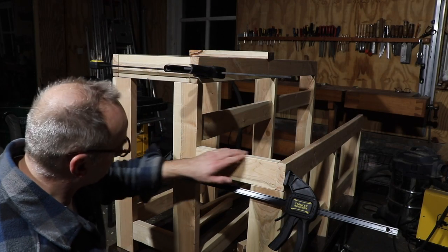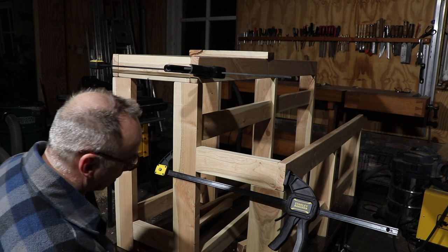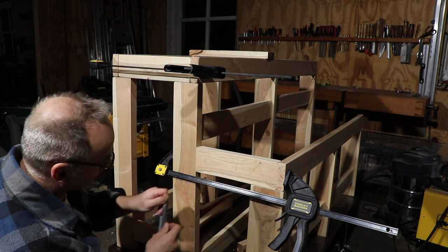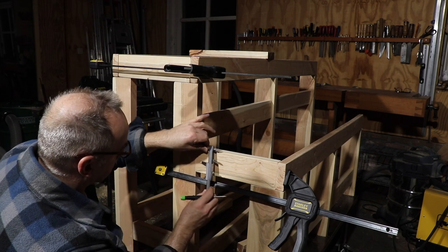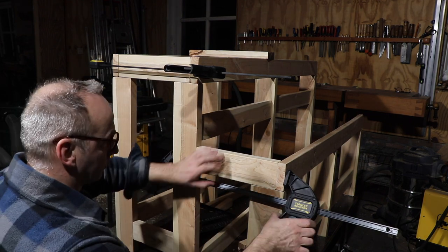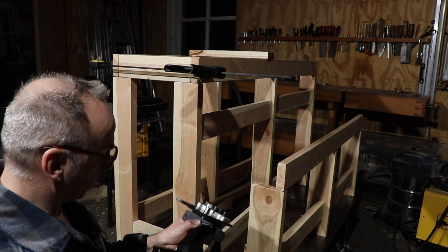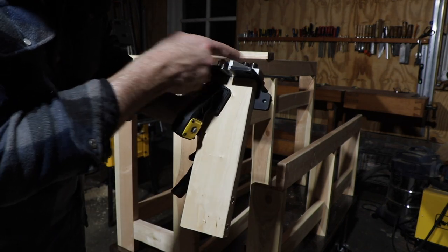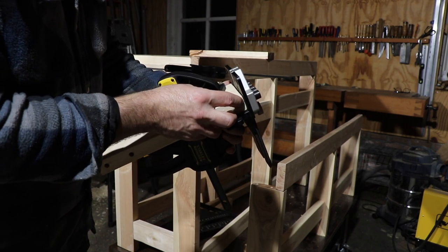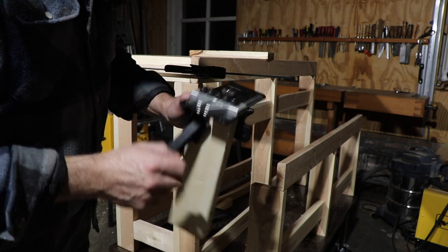With the glue clamp I've created the construction as I want it. To position the dowels correctly, I create a center line on each piece. I place the tool on the center line and clamp it so it doesn't shift. The two outer positions are too close to the edge — too risky — so I'll use positions two and four instead.